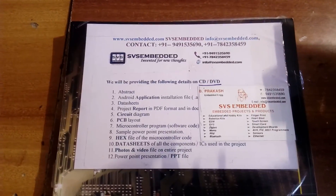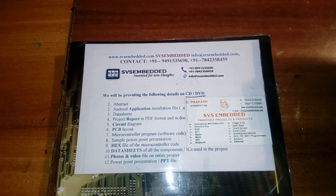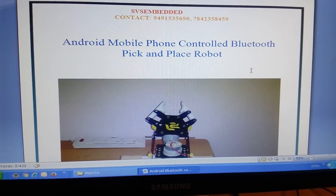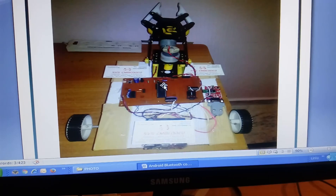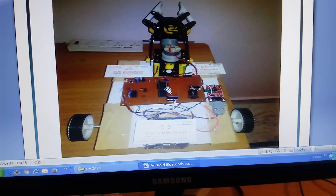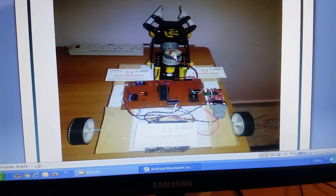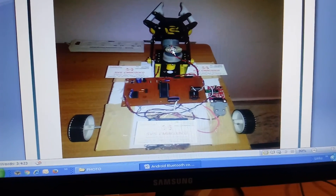Good morning, we are from SVS Embedded. The project title is Android mobile phone controlled Bluetooth pick-and-place robot. In this project I am using an AT89S52 microcontroller — it's an 8-bit microcontroller. Here is the pick-and-place part, where I am using two DC geared motors that we are going to control.